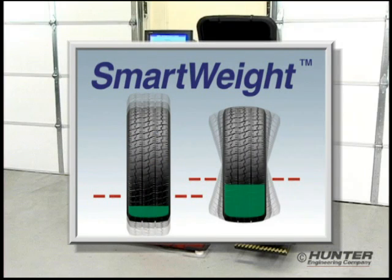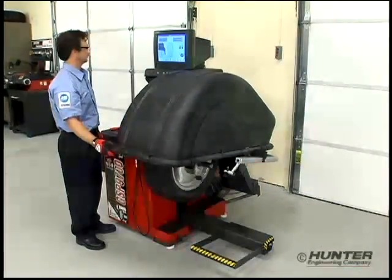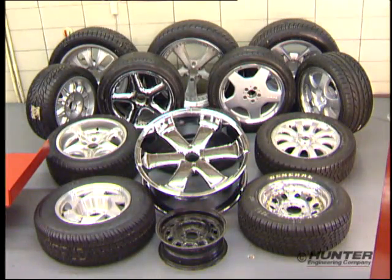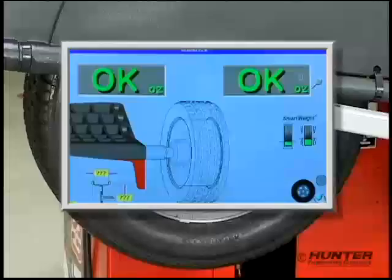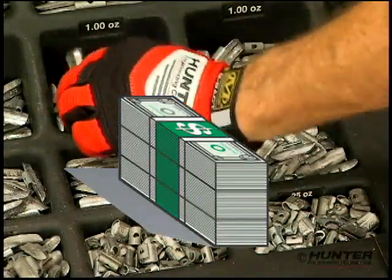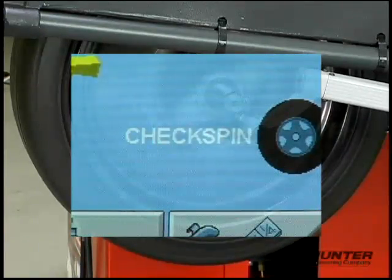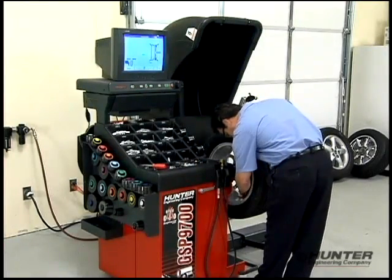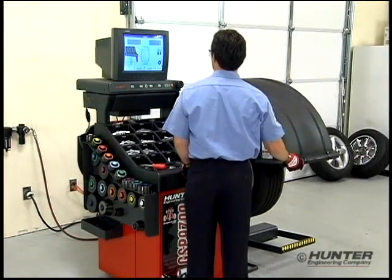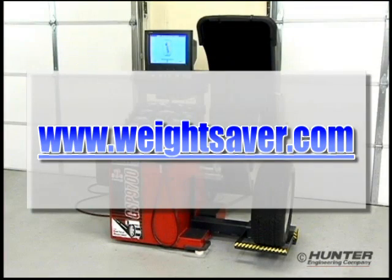Hunter's SmartWeight balancing technology provides a much more intelligent method for balancing today's wheels. Uniquely tuned to handle a vast array of wheel sizes and designs, SmartWeight gives you an accurate and repeatable balance, saves you money on correction weights, reduces labor costs, and allows you to make quick checks easier and faster. To give SmartWeight a test run, schedule a demonstration with your local Hunter representative and balance some wheels. In the meantime, visit our new website at www.weightsaver.com. Thank you.